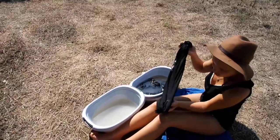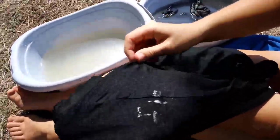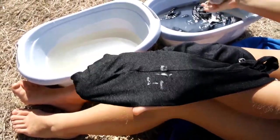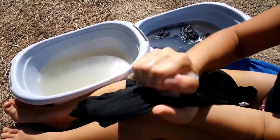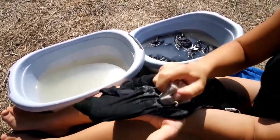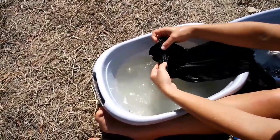Search your clothes for dirty spots you want to get rid of, and rub the washing nuts into the spot. Then rinse it off — now you can see it's clean again.